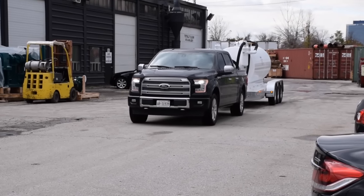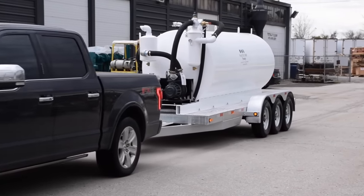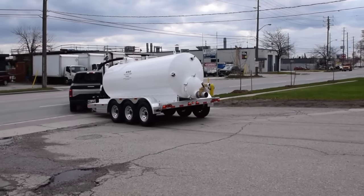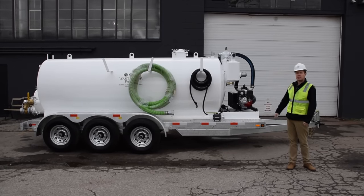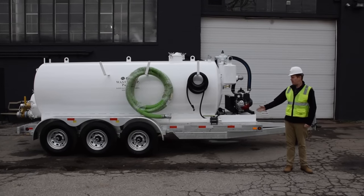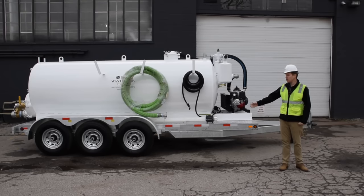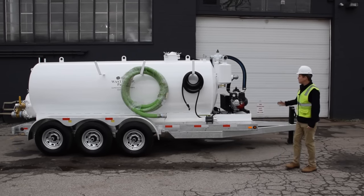WasteCorp Super Duty High Volume Vacuum Pumps are designed for high suction power requirements for septic waste pumping, grease trap waste collection, and marine pump out applications. The TVP 1600-100 series you see here features a 1,500 gallon waste compartment and a separate 100 gallon fresh water compartment for rinse down services.